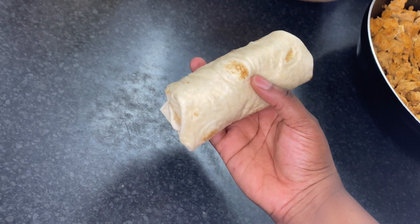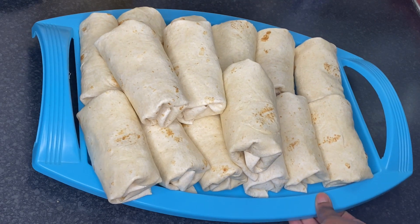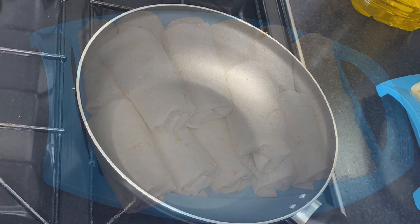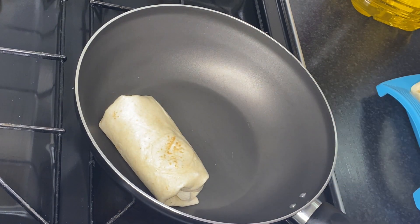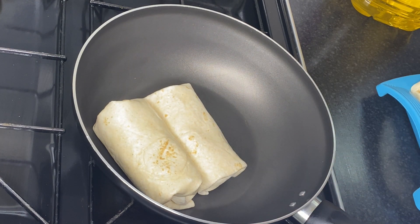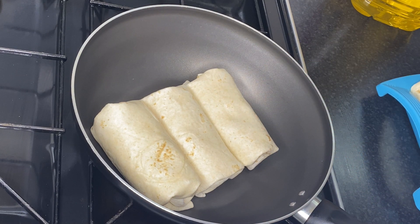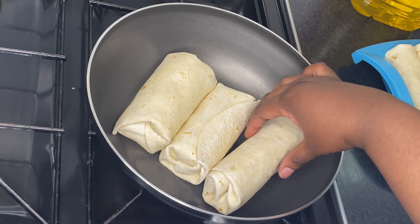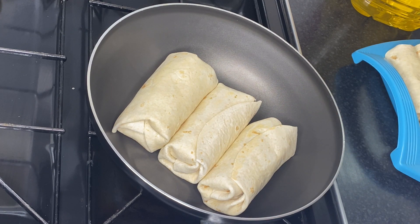The flatbreads are ready. Now the last step is to heat up your wok and place the chicken shawarma in it for just one to two minutes — just to seal the ends and make it a bit more crunchy. Turn them over after two minutes.